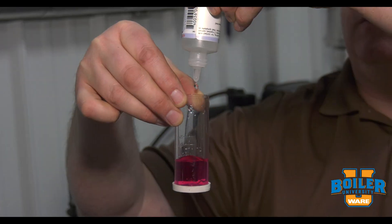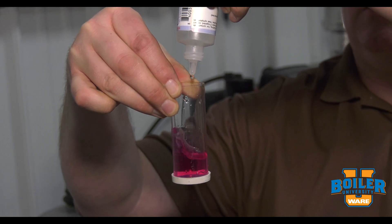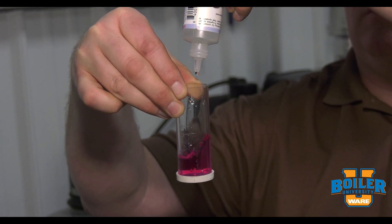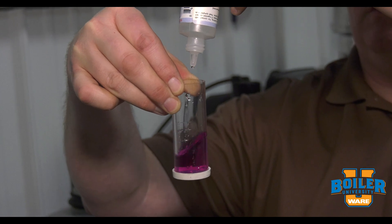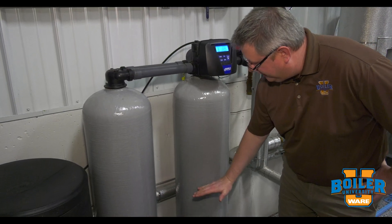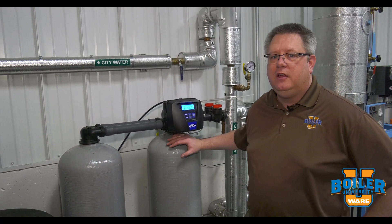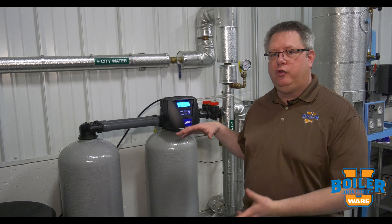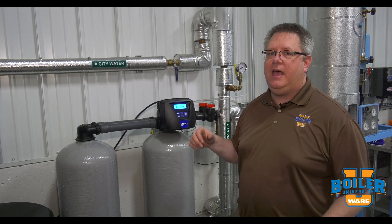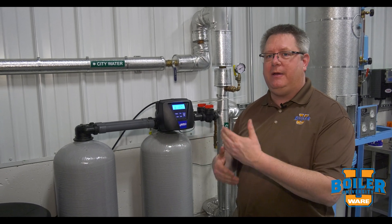We did an initial test of our raw water here, and that water is six grains of hardness. By looking at the manufacturer's data on the tanks, we can find out how many cubic feet there are of resin in each tank. For example, if I've got two cubic feet of resin and a certain hardness, I can use that information with math to figure out how many gallons should be going through it.